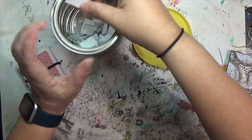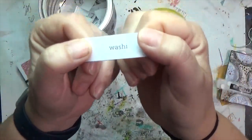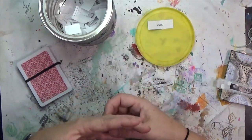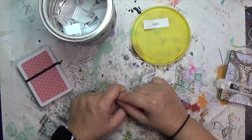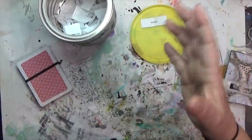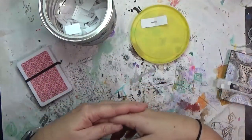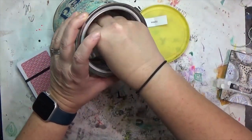This one says washi! So that's going to be washi tape in some form. It might even be a paper — I've got some paper that is washi because that's what washi means: a tissue paper in Japanese. I've got some from a friend of mine, so I might use that or some washi tape. If you don't have washi tape or washi paper, you can use masking tape — a lot of people make handmade washi tape using masking tape that's just painted on.